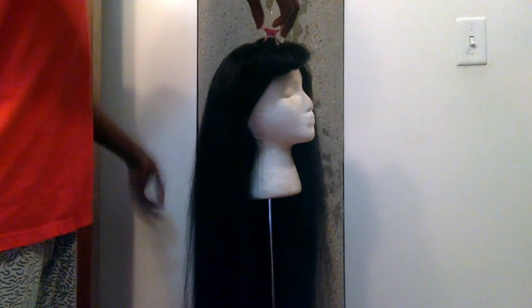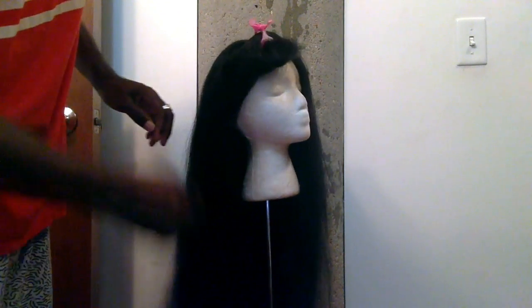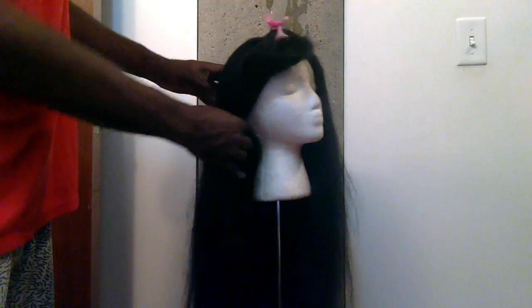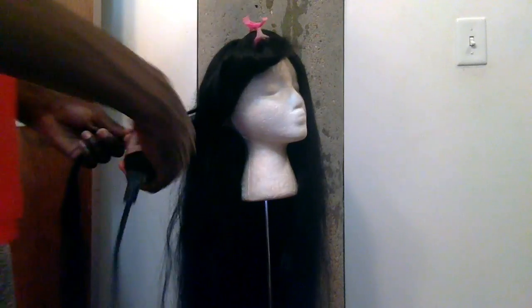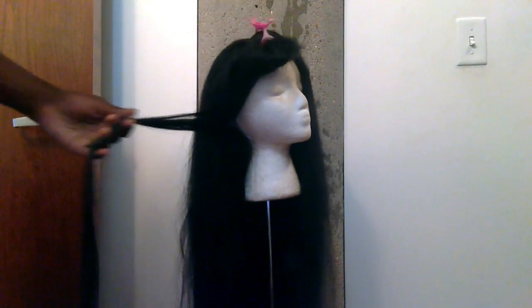I did not flat iron the whole wig for you guys. Unfortunately, I'm sorry if you were wanting me to do so — I just did a little section. Because when I flat iron my hair it literally takes me about two and a half hours to flat iron the whole entire wig, so I really did not have the time. I had to go somewhere after I did this little video for you guys, so I just decided to do a little section to show you how to flat iron your lace wig.